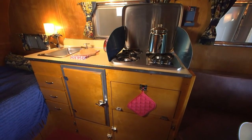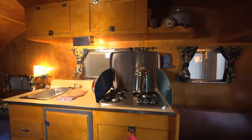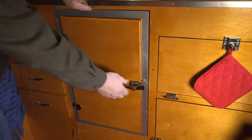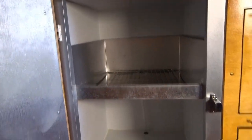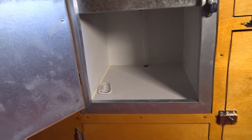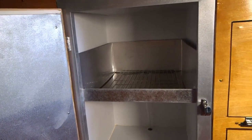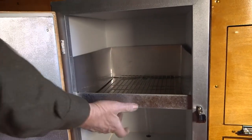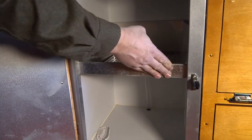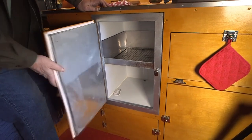I didn't put an oven in it, but it does have a three-burner propane stove. I made the icebox the same design as the original, only out of heavier-duty steel, coated on the inside so it won't rust. It also has an inch and a half of insulation all around — sides, top, and bottom — and I made the front from a piece of birch wood so it matches the cabinet and fits right in.